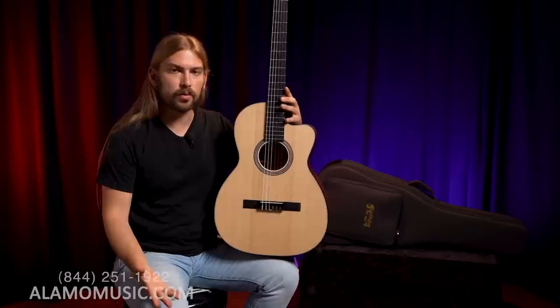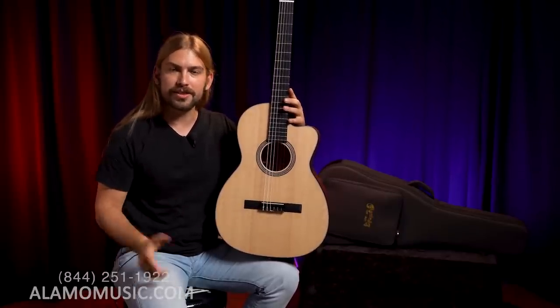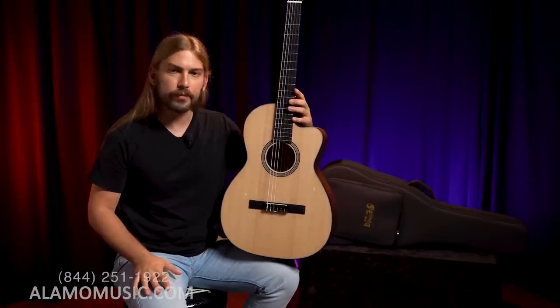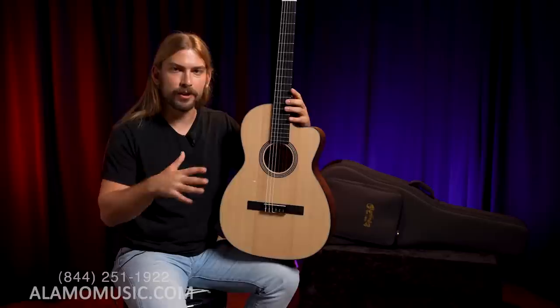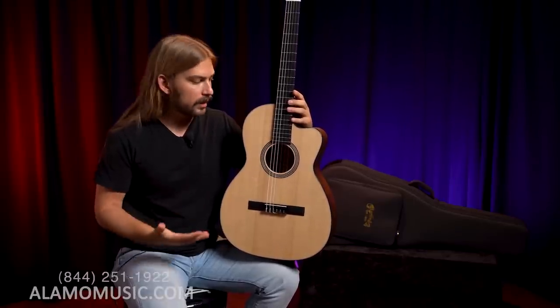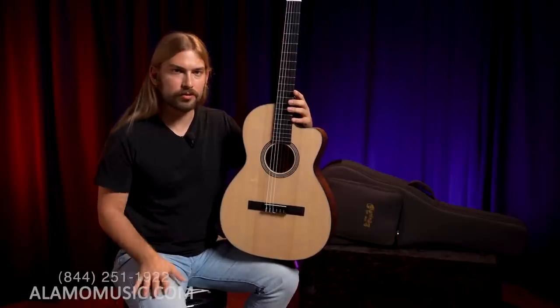This guitar, like the name suggests, is in the 16 series. If you saw our pretty recent video about the Grand J16E 12-string — another mouthful — also in the 16 series. So that was the 12-string, this is the nylon string. It's a cool line for them to experiment with newer types of body styles and styles of guitar — nylon string and 12-string.